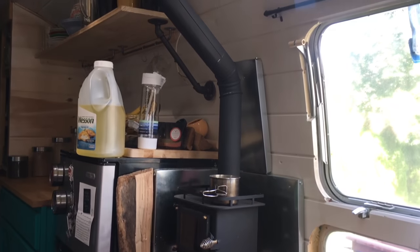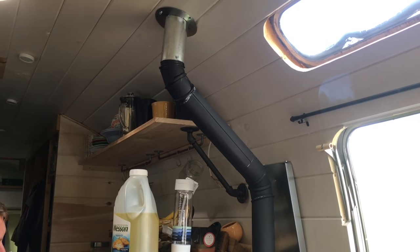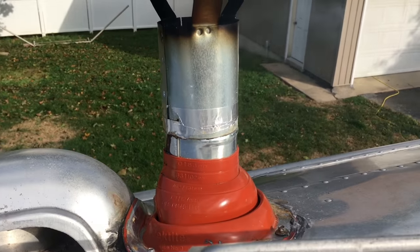Alright, so this is the setup of our tiny wood stove, and here's the outside of it.